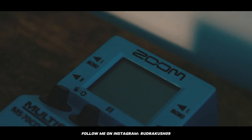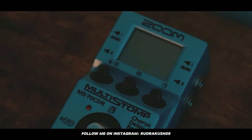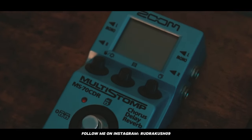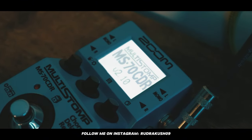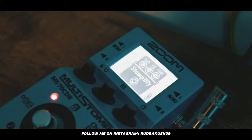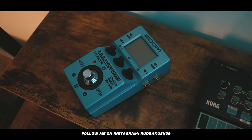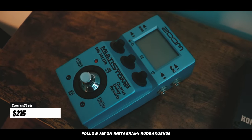Next, we have this guitar pedal — the Zoom MS-70 CDR. It has 86 effects built in, including stereo capabilities, which means you can record in stereo. I use it with different synthesizers. It has built-in delays, reverbs, phaser, chorus — anything you can think of. I got this for $215.